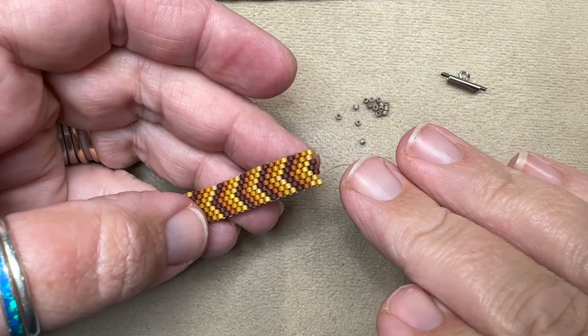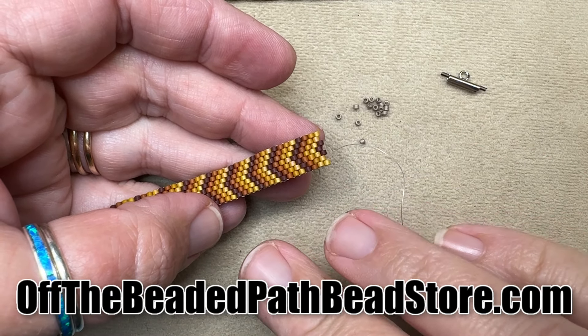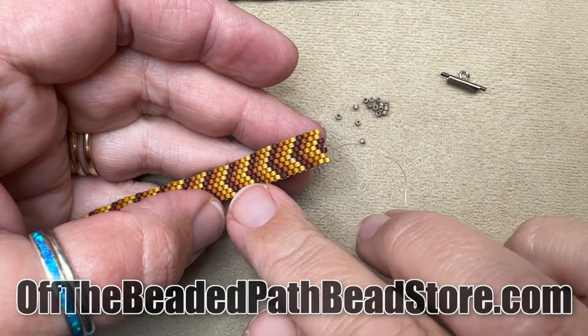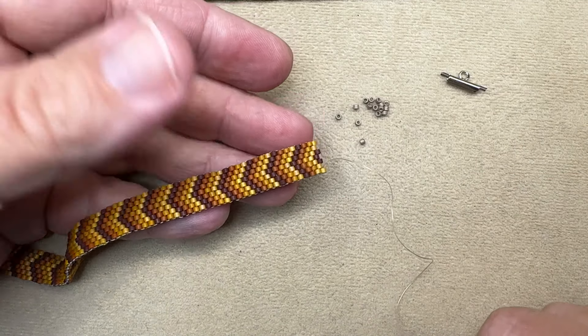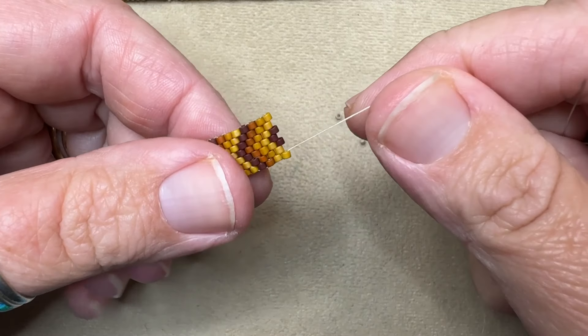The bracelet we're going to start with is the All the Way Down bracelet from Monday's video. This one is done exactly by the colors on the pattern — I'm trying to step out and do different colors.